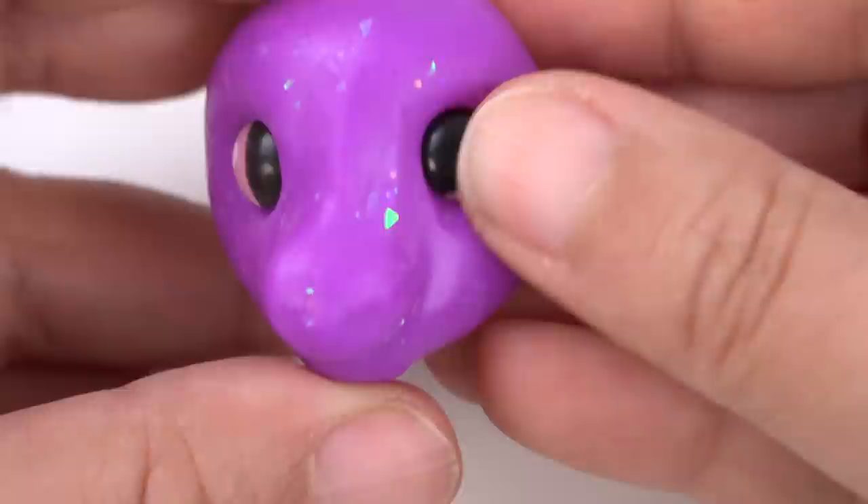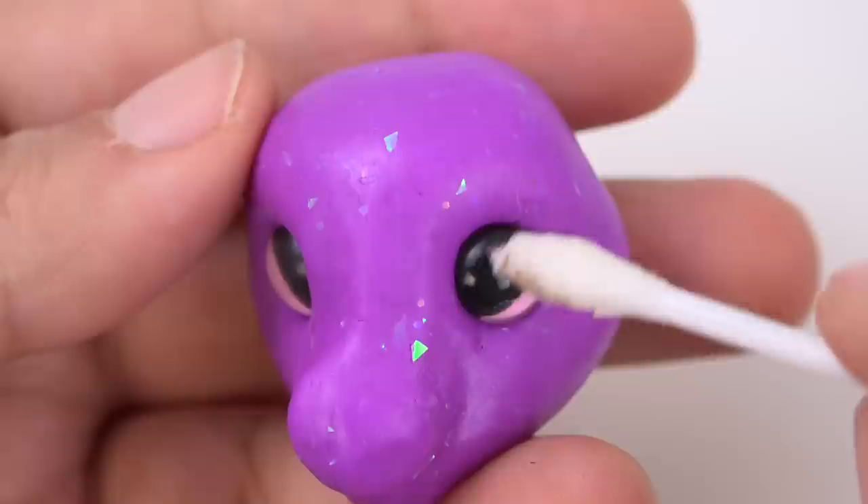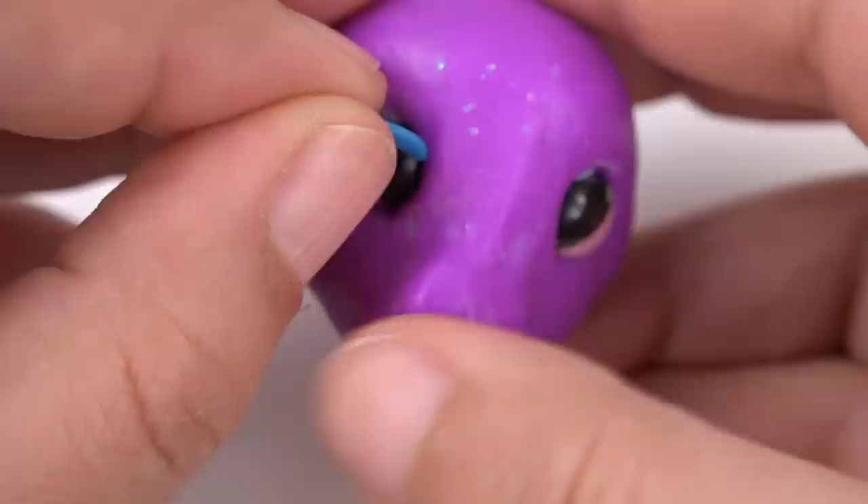When you put the eyes in, make sure that they're facing the same direction — we got a little wonky over there, let's fix that right away. If ever the eyes get dirty because your hands have clay and you kind of touch them, all you have to do is take some rubbing alcohol and a Q-tip and clean it up, and it's as good as shiny as new.